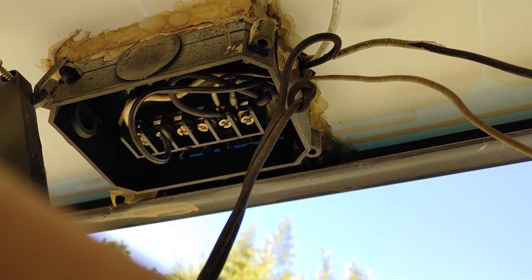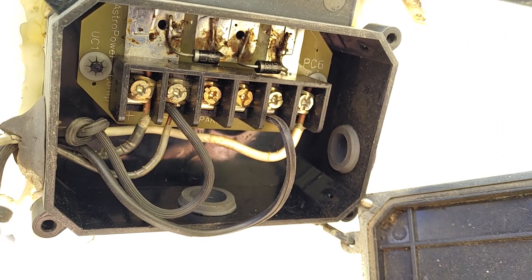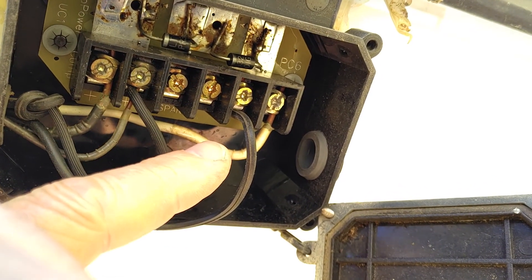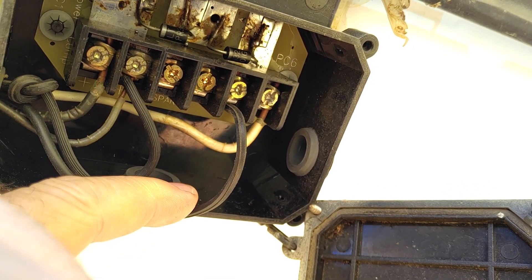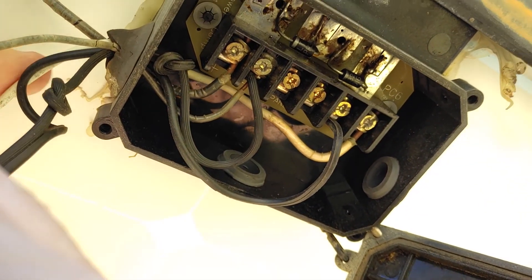Remove the cover. We've got these two wires leading to this.